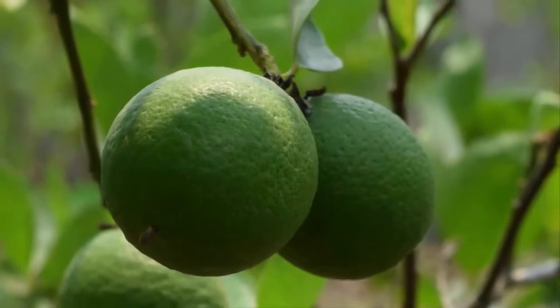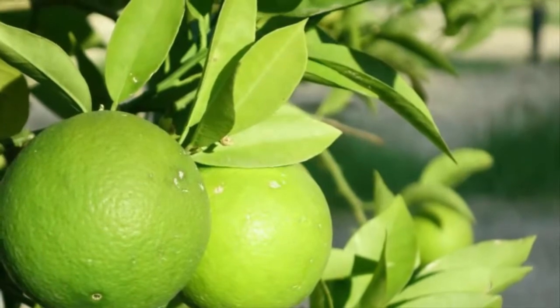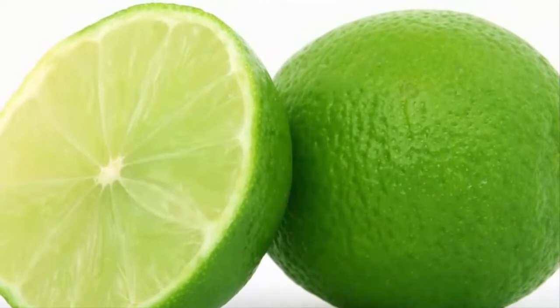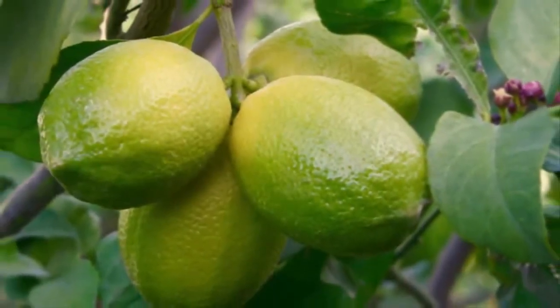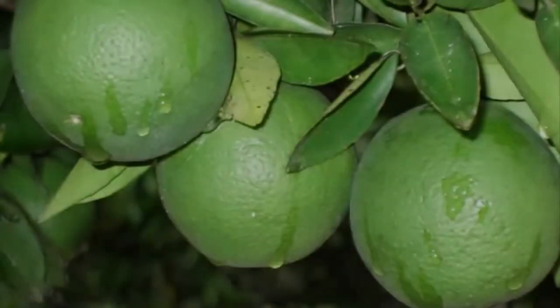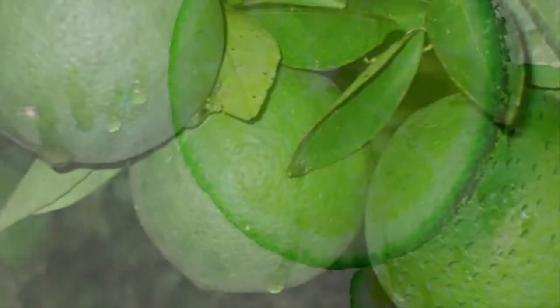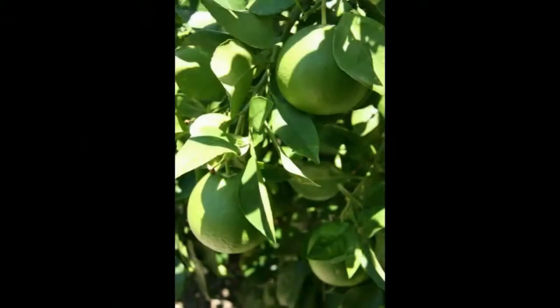Step six: harvesting lime. Harvest citrus fruit when it is fully ripe, as citrus is a fruit that can only mature on the tree — after picking, it will stop the maturation process. The ideal fruit age for harvesting is 30 to 36 weeks. This concludes the practical guide on how to cultivate lime with its various health benefits — hopefully useful for you all. Thank you very much for visiting.